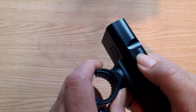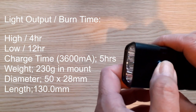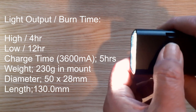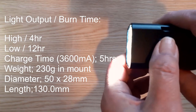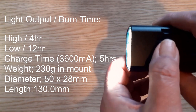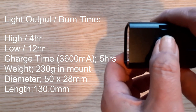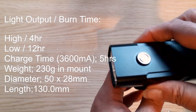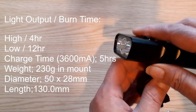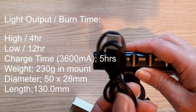The bracket is quite sturdy — it slides on from the back and clips in. It has three modes: main, dim, and flash, and then off. I can't test how good they are in this light — I'll have to wait until we're out on the bike. It comes with a USB charge cable.